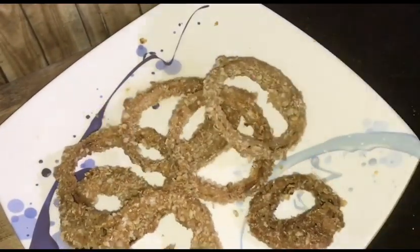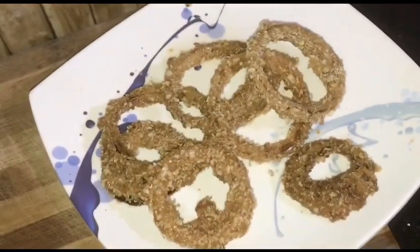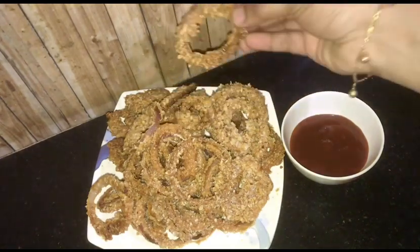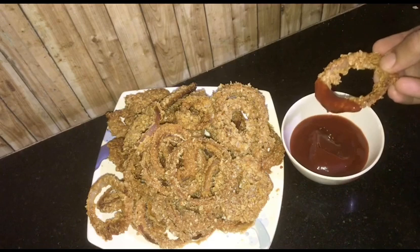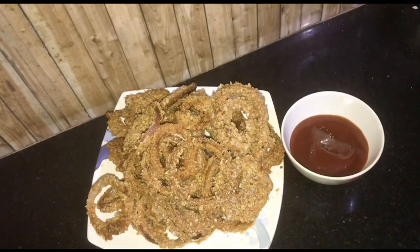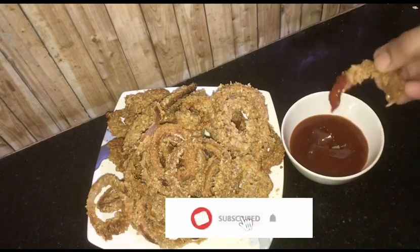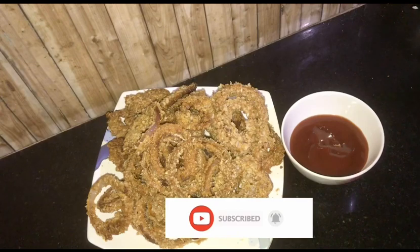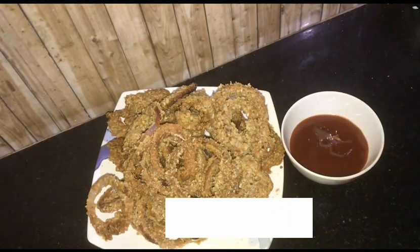We are going to serve the onion rings with a sauce. If you like this video, please like, comment, and subscribe to the channel. We will see you in the next video. Thank you. Assalamualaikum.